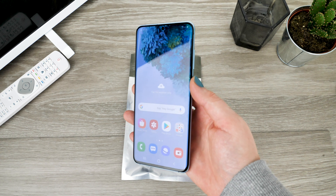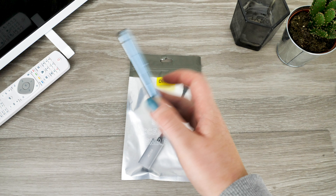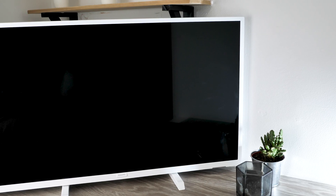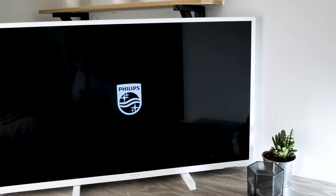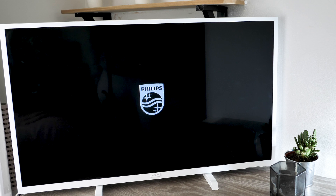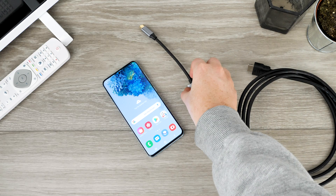Hello and welcome to today's video where I'll be showing you how to connect your S20 to your TV, enabling you to view your favourite phone content on the big screen. Most modern TVs facilitate smart services which enables you to watch and access apps via your TV. However, this is not the case for all, which leaves you with the only option of using your phone to view your favourite online streaming services.